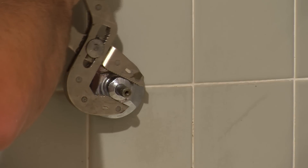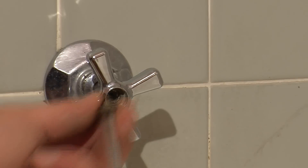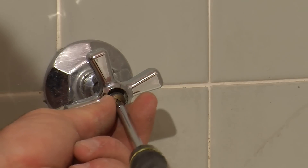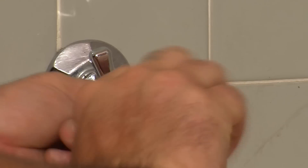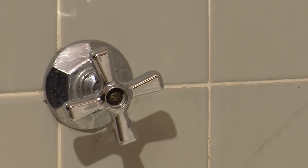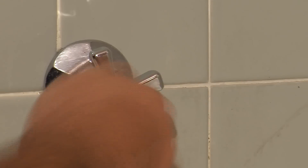This is how we took it off. After getting our fixture screwed back on, take a screw, screw our handle on nice and tight, and put our cap back on. That is how you replace tile around a bathroom fixture. Thank you.